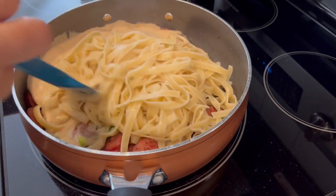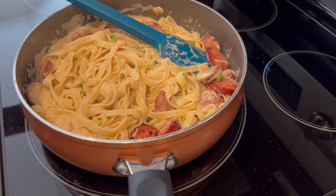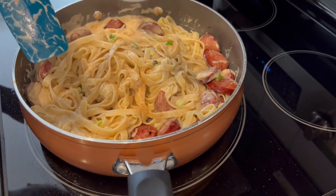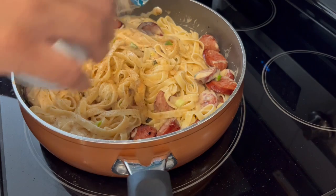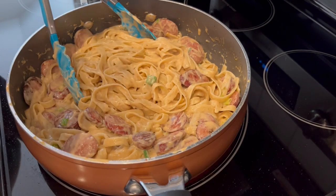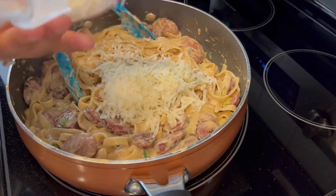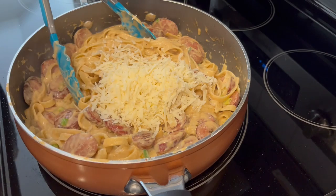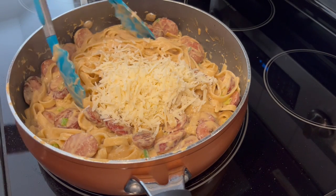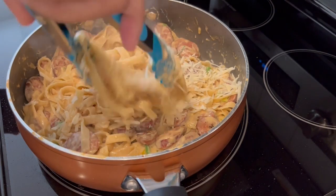And I'm just going to toss it around a little bit. Now I'm going to sprinkle in a little bit of that Cajun seasoning. Everything is warmed up and combined. I'm sprinkling in about a half a cup of freshly grated Parmesan cheese. I'm going to give it another good toss and that's it — easy peasy.